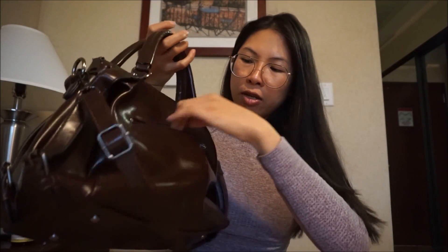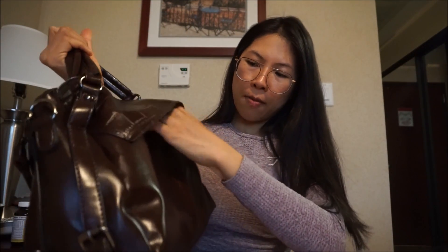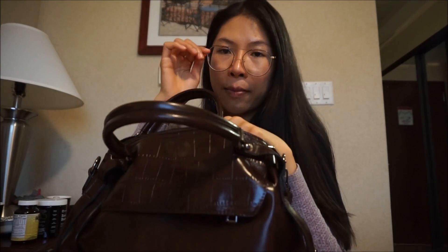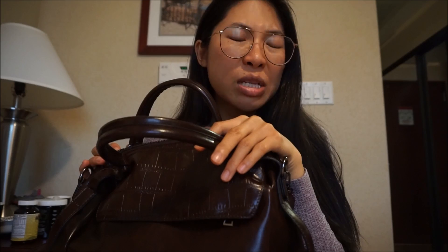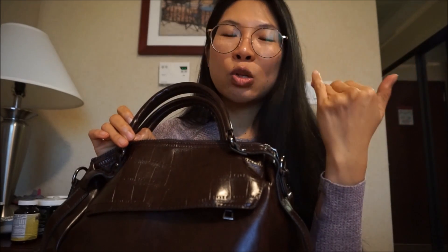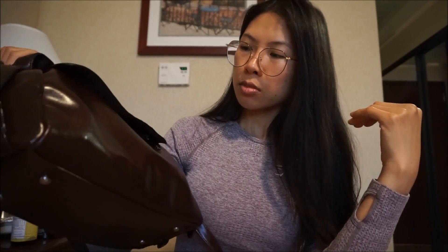It has quite many pockets — there's one pocket on the back and more pockets on the front. When I look for a purse, I like it to have a zipper. Without a zipper it feels like stuff can fall off easily, or someone can just put their hand into your purse, which I don't like.